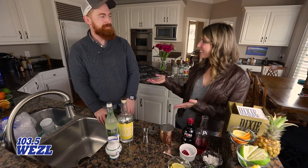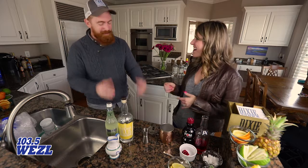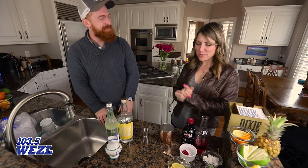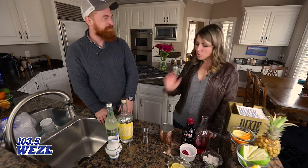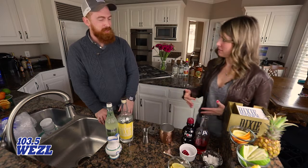The day of love is coming up — Valentine's Day. I've got Tyler from Dixie Vodka here. We're going to make a lovey-dovey Dixie Vodka drink: the Dixie Pomegranate Mule, and Tyler is going to show me how to make it.